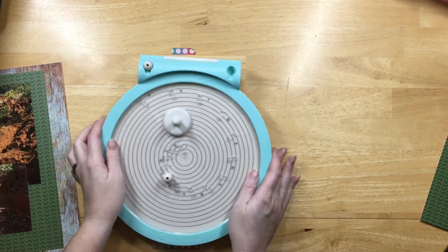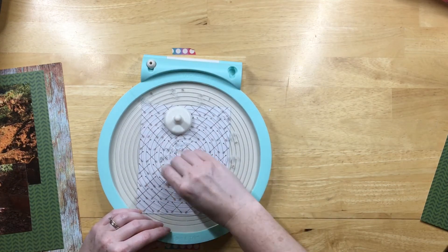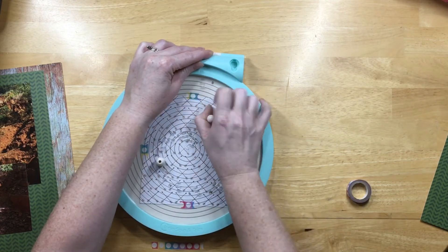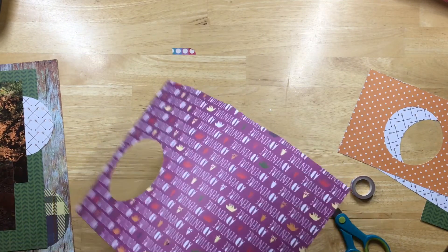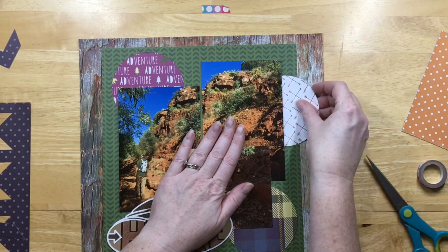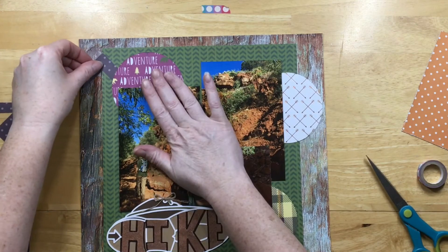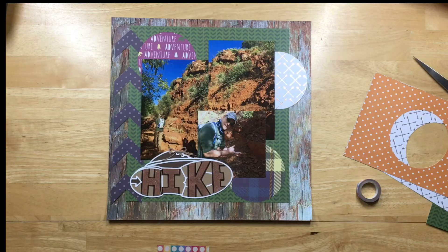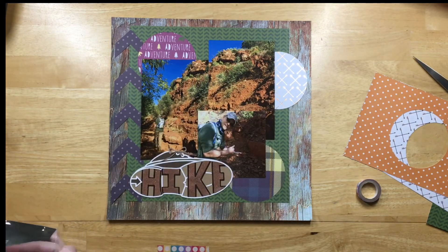I didn't really have to do much in terms of embellishment for this page because of the cut file. I decided I wanted some circles of the different patterns within that paper pad, so I'm using the We Are Memory Keepers circle cutter. I also have this arrow punch and I'm cutting out some arrows from the paper pad as well. I like the idea of having all these different patterns represented on the page. The white one has that gold foil with the arrows, and I'm liking how that's coming along.